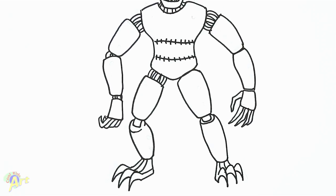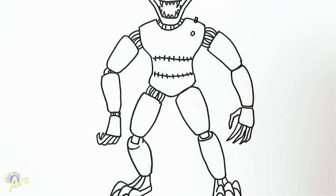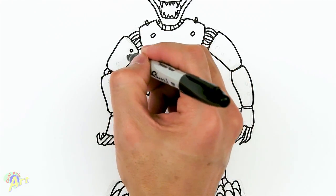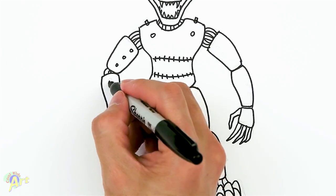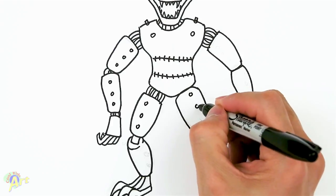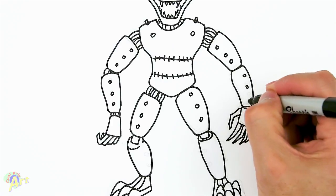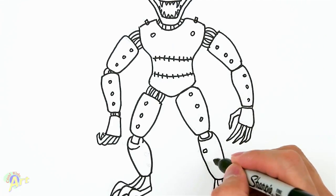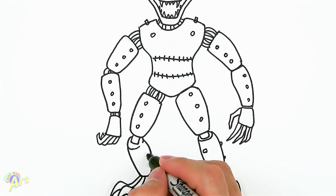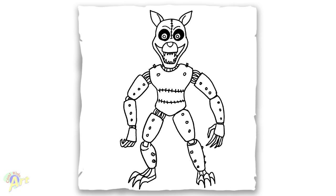Now we can draw all those cool little spikes — or looks like nails through them. Not too familiar with this character but it looks really cool. One, two, three on each arm — they all have three. On the one going across, you can see a little bit on this side. And that's it for this monster cat from Five Nights at Candy!